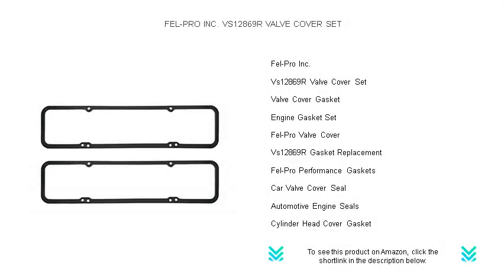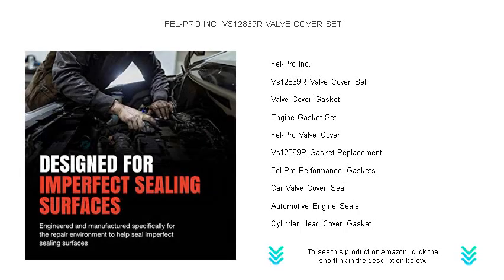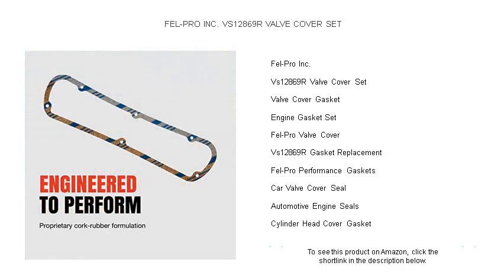Revitalize your engine's performance with the FELL PRO INC VS12869R Valve Cover Set, the ultimate solution for maintaining a leak-free, top-performing engine. Our precision-engineered gaskets are designed to withstand the harshest conditions and fit like a glove on your vehicle, ensuring a perfect seal every time.